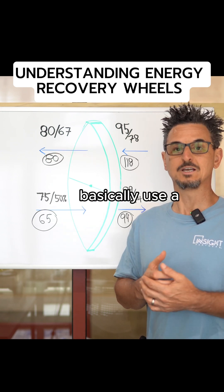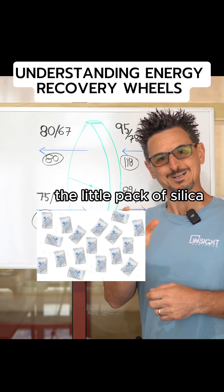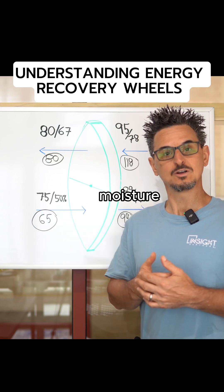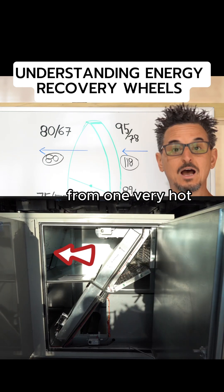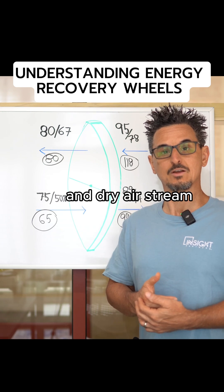Heat wheels basically use a desiccant technology, which is very similar to the little pack of silica gel that comes in your sneakers. It adsorbs moisture and also transfers heat from one very hot, humid airstream to a relatively cool and dry airstream.